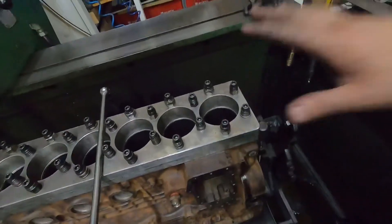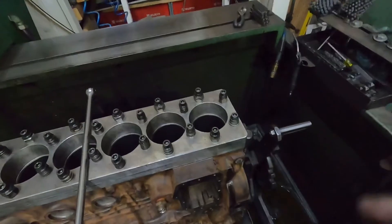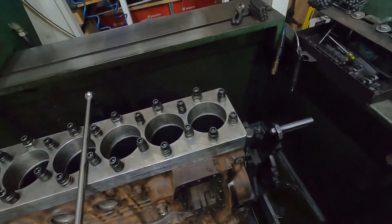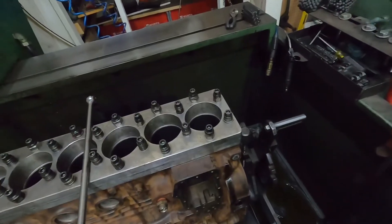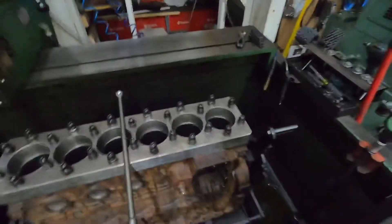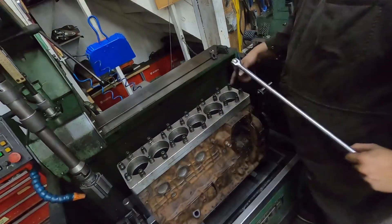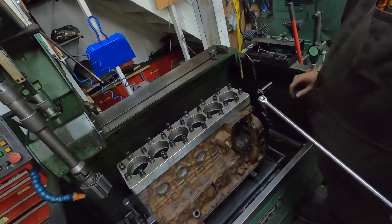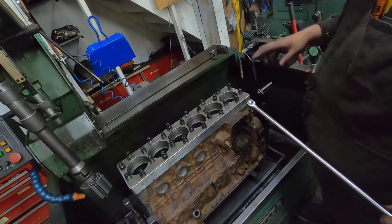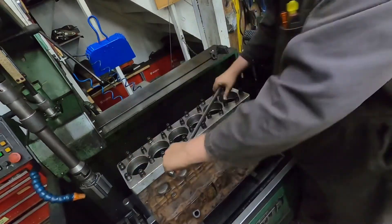Now I'm going to untorque these. This was just a stock engine getting regular head bolts, so we torqued them at 100 foot-pounds. When you're doing high-performance stuff, we use short ARP studs so you can imitate the load better, because the more torque you put on, the more it distorts the cylinder.